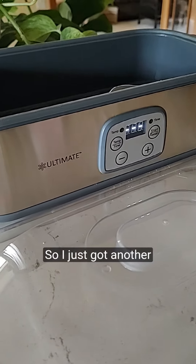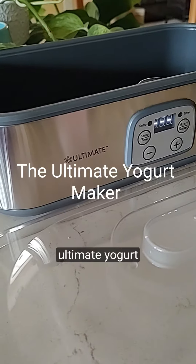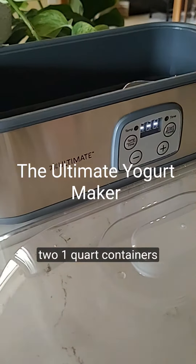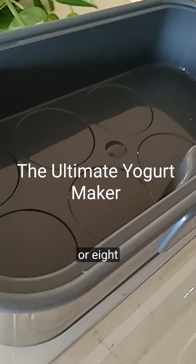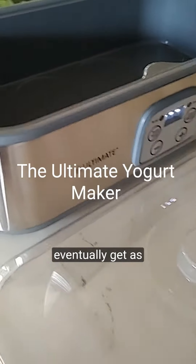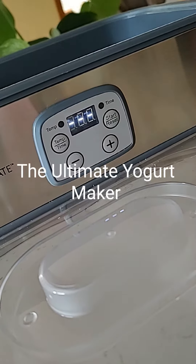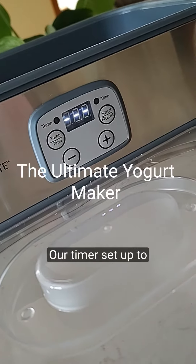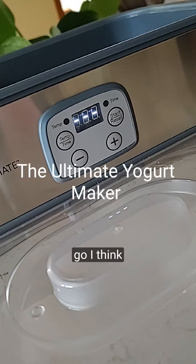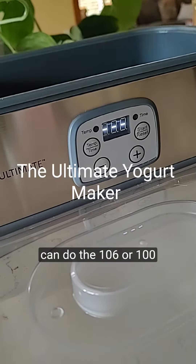I just got another yogurt maker — the ultimate yogurt maker. You can have two one-quart containers or eight six-ounce containers, which I'll probably eventually get as well. There are temperature and hour timer settings up to 48 hours, and for temperature you can go — I'll have to look — but you can do 106 degrees or 100 degrees or whatever temperature you want.